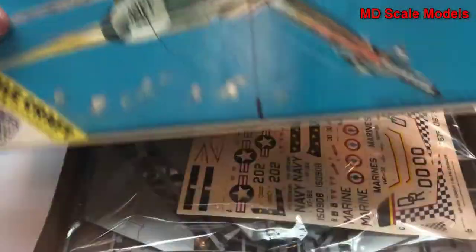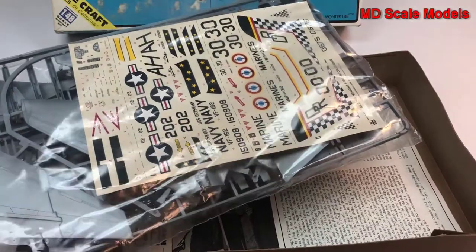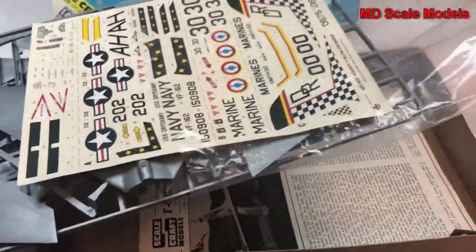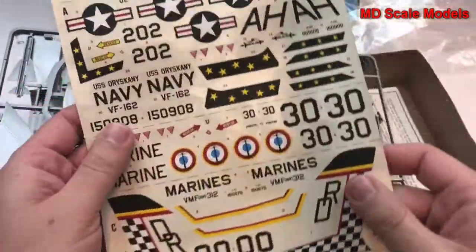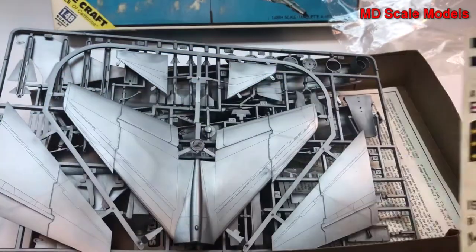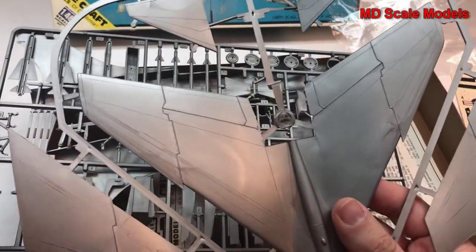Let's have a look inside. Looking at that decal sheet, there's a tremendous amount of detail there. These decals — what a tremendous amount of detail — and we have lots of little pieces to put together.